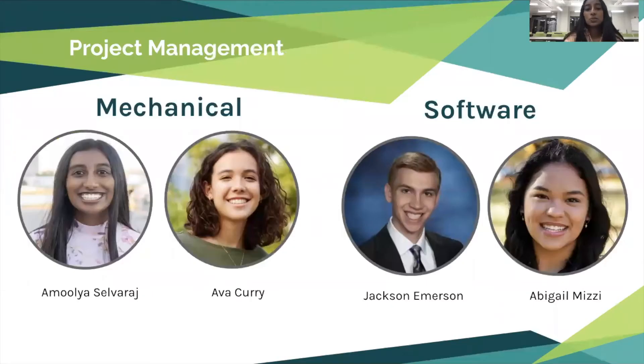Based on these technical needs we divided our team into mechanical and software heads. For mechanical heads it was me and Ava Curry. For our software heads it was Jackson Emerson and Abigail Lizzie.